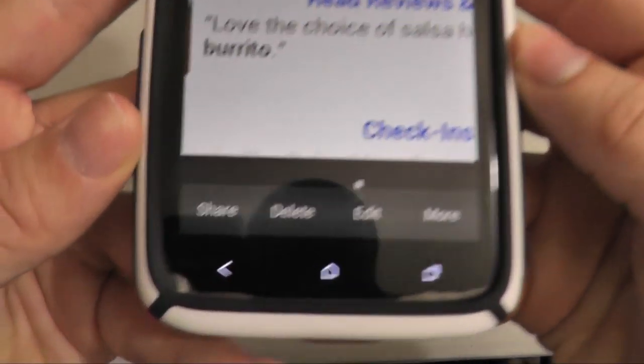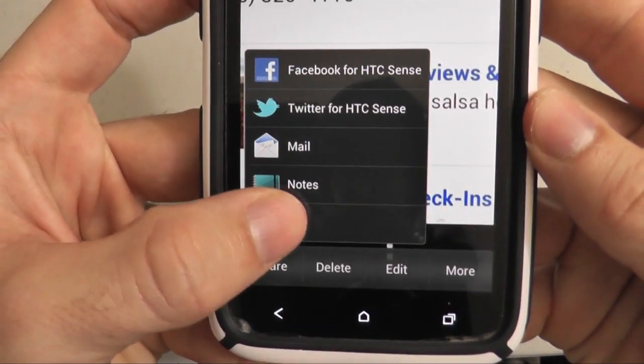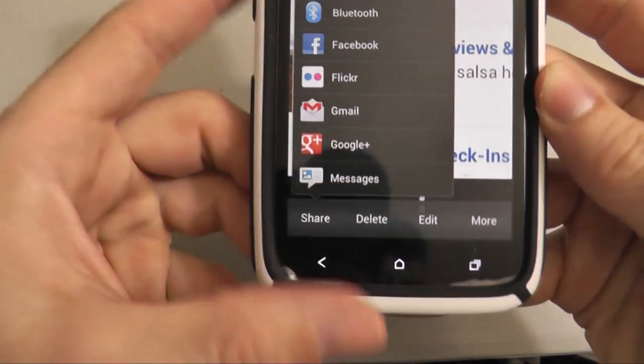This can be really useful if you wanted to send someone a phone number from a Yelp page, or there are a lot of other things you could probably do with screenshot capture, but this is a good one that I use all the time, so I thought I'd share it with you guys.